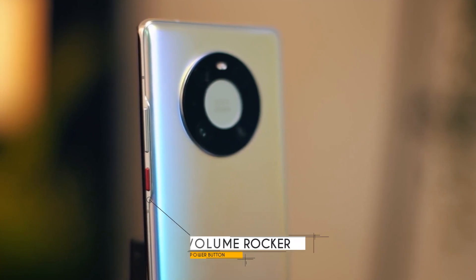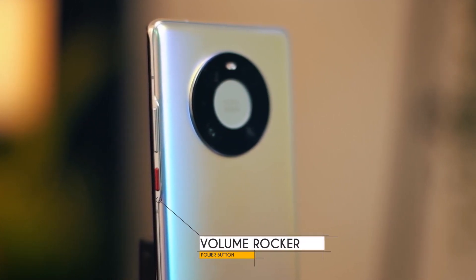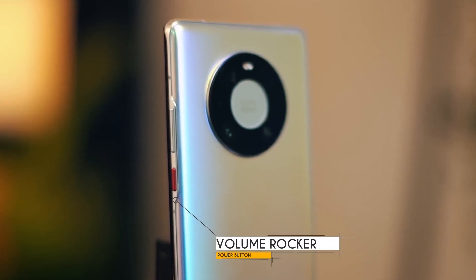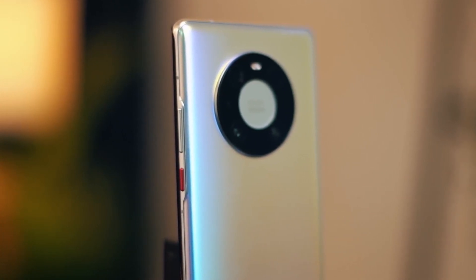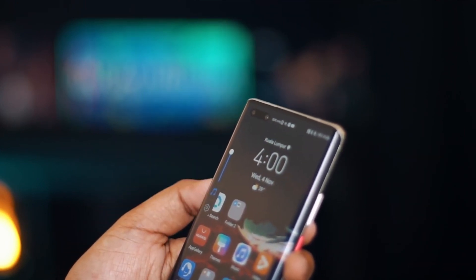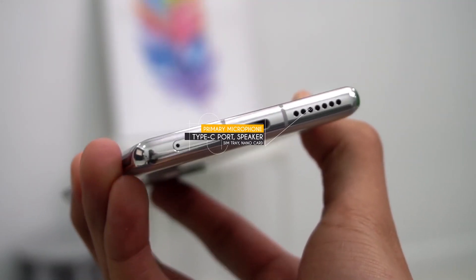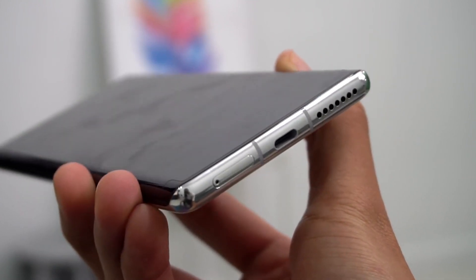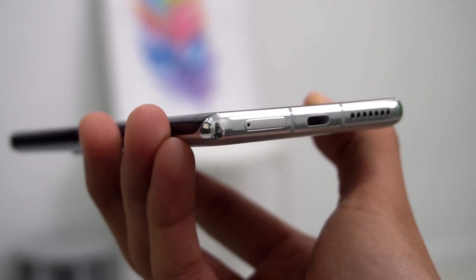On the right side, there is a power button and volume rocker — physical buttons, unlike the touch panel that was in the Mate 30 Pro and P40 Pro. On the left side, at the bottom there is a SIM tray with a nano memory card slot, a proprietary memory card slot, primary microphone, USB Type-C port, and bottom-firing speaker. Overall, the phone's design and build quality is very good and gives a premium feel.